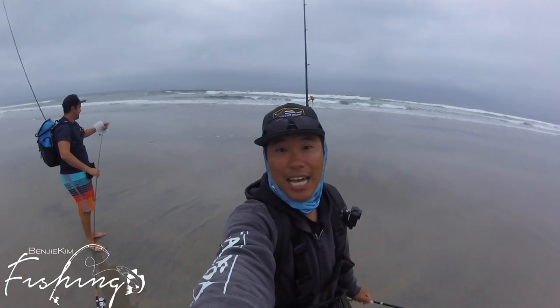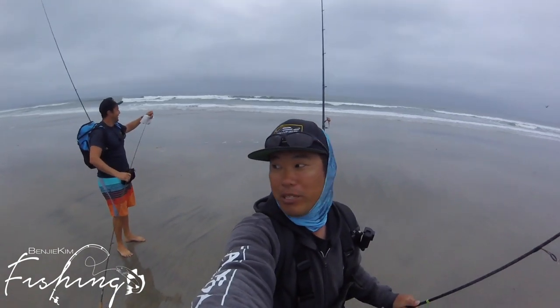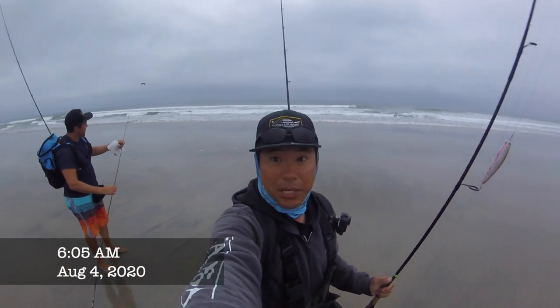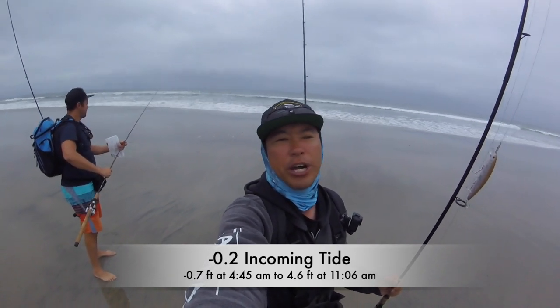Good morning guys, we're on the sand again. I'm joined by my friend Mo today and we're gonna be checking out and hunting some halibut. It's after the first net of the grunion run — it's a negative tide as you can see, but the tide swing is super fast so we're gonna try to get maybe a one-hour window here.